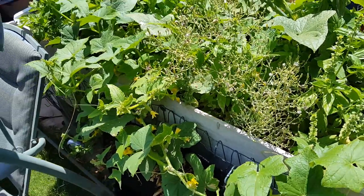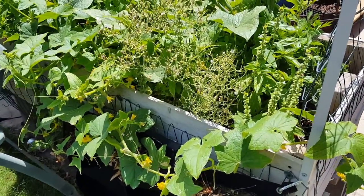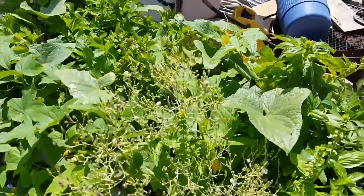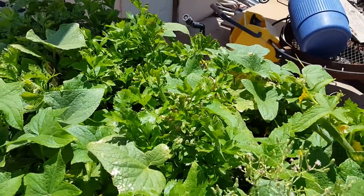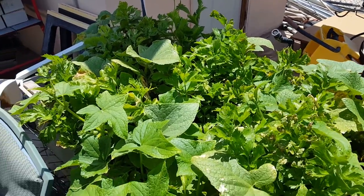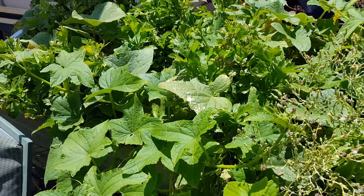We're about to go over here to my coffin garden. As you can see, it is really taking off. All these here are celery plants, and I've been taking probably two out every two or three days, and they just keep popping out, so I'm happy.